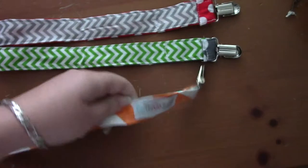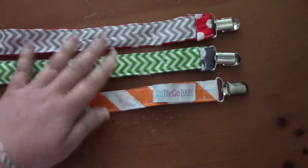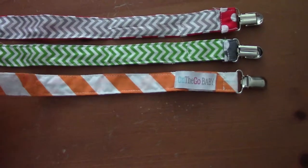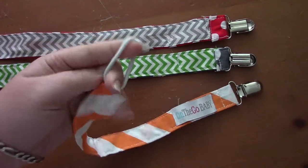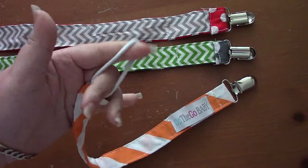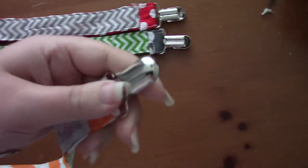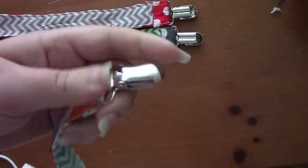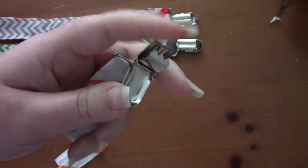These are really great for babies and toddlers who have binkies and you don't want them to hit the floor and lose them. This part right here — I don't have any binkies on hand — would go through the binky, and then this part would clip onto their clothes, their car seat, their stroller, whatever you want it to be.